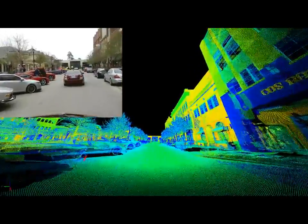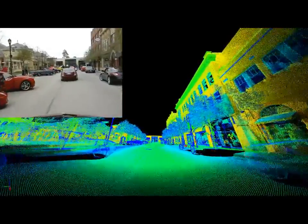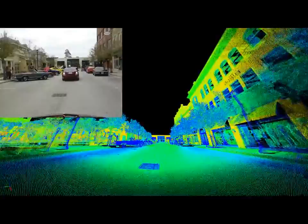As you can see from the point cloud, the two-scanner head system does a very complete job of capturing the entire scene.